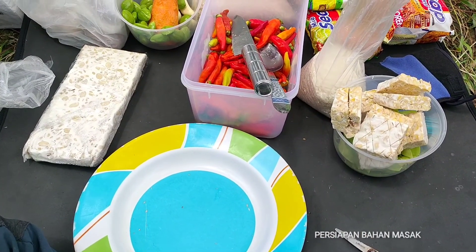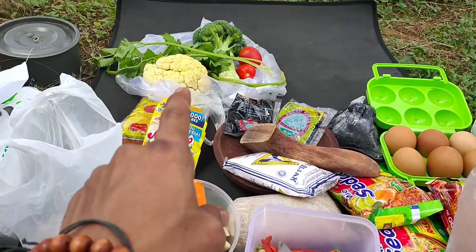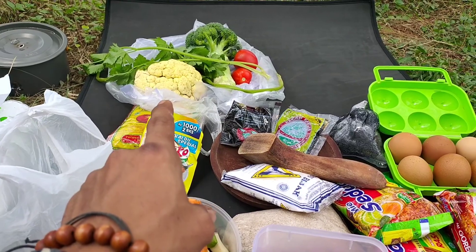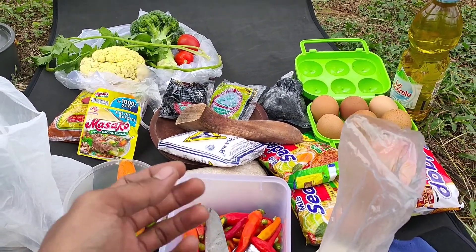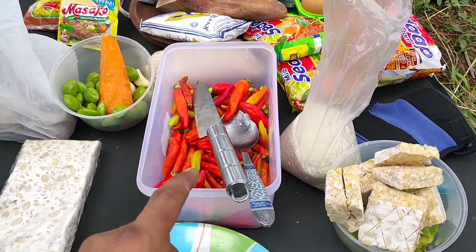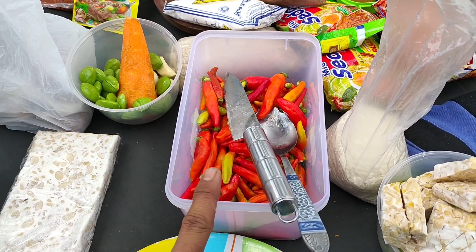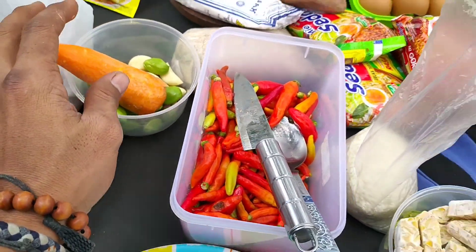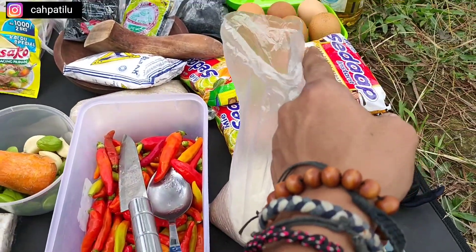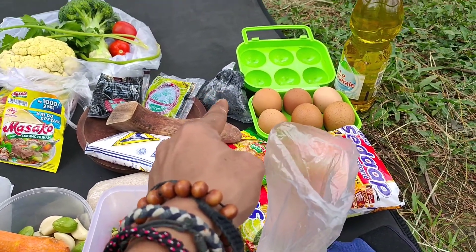Menu kali ini kita akan goreng tempe. Terus kita bakal tumis brokoli, kembangkol. Terus kita udah bawa cowek, kita nanti ulek dengan sambal bombo setan atau cabai pedes banget. Terus ada petai, ada berambang bawang di sini. Nah nanti kita campur, terus kita pakai telur, dan nanti kita buat tumis.